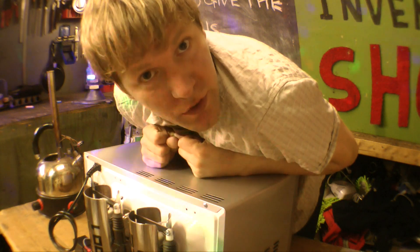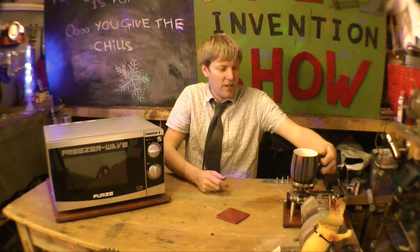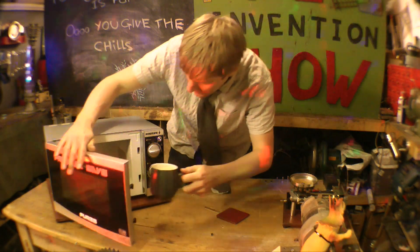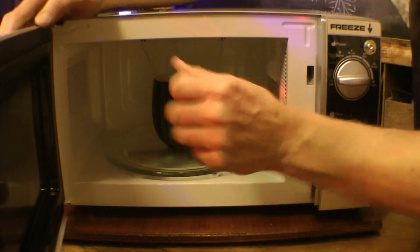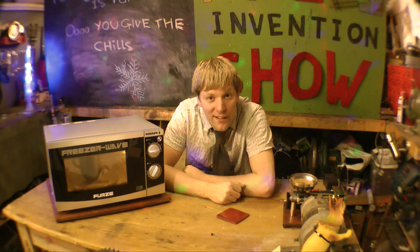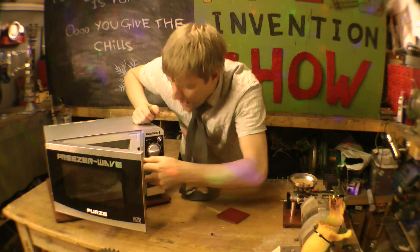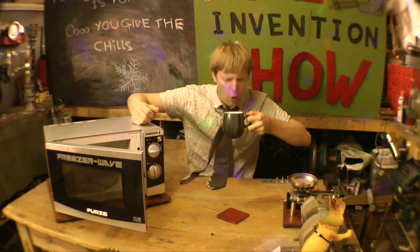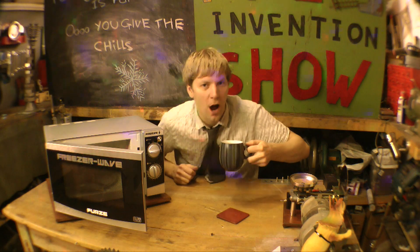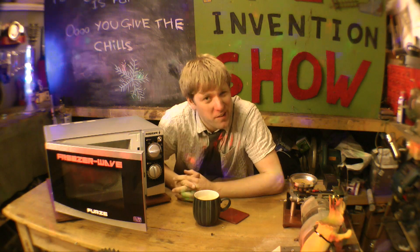And now for the all-important demonstration. You're going to heat something up — in this case, a cup of tea. Pass the tea to me. Stick it in as you would do, close the door, set it on. Wait... and open it up. Take it out. And then you're like — oh, that's a bit hot! Now what would you do? Most people leave it to cool down. You could put it in the fridge, but that's going to take some time.